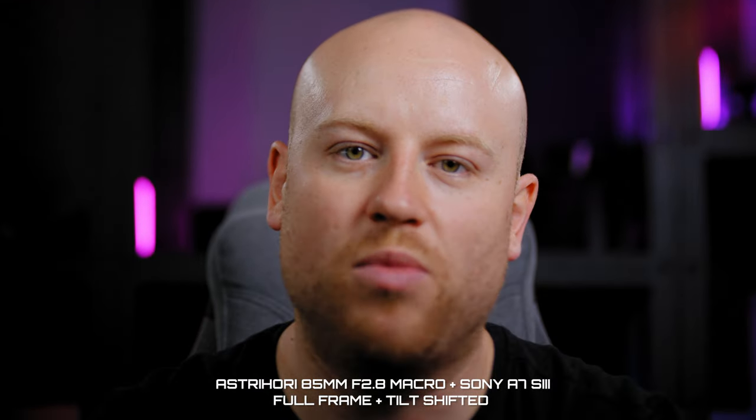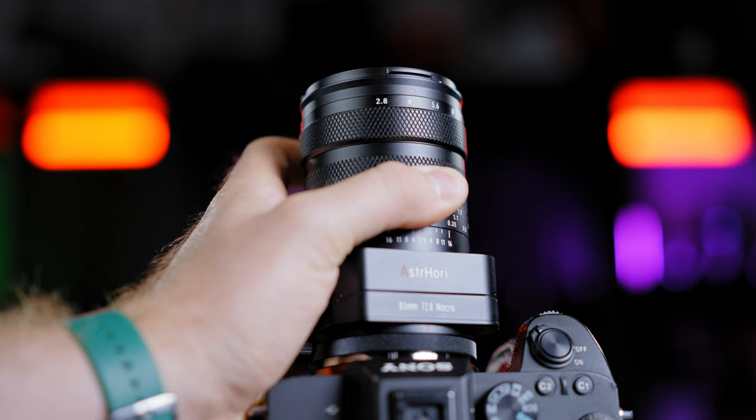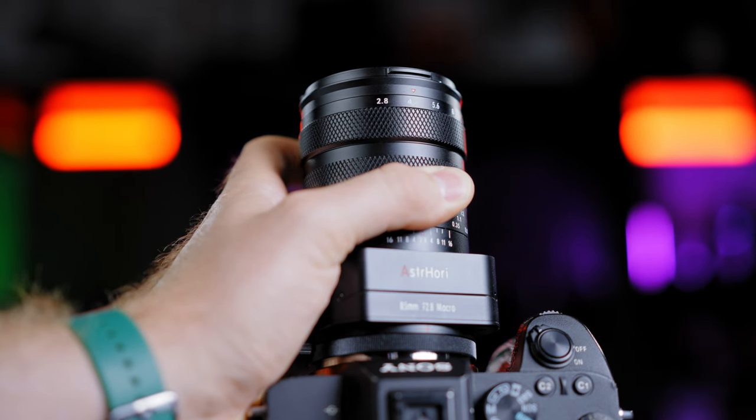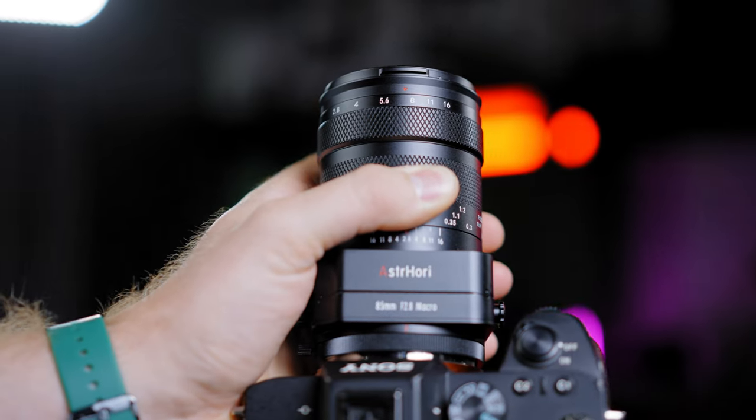The front aperture ring is kind of stiff to rotate, but that's actually a good thing — you don't want to accidentally bump your aperture if you didn't intend to. If you are in the market for a tilt shift 85mm macro lens, this could be your starter budget option. The first link in the description will guide you straight to the buying site for this lens.